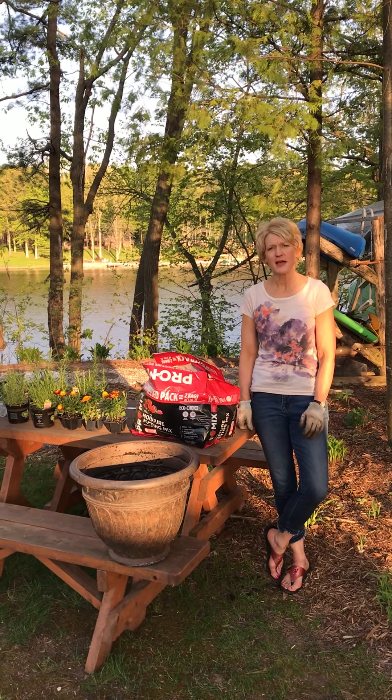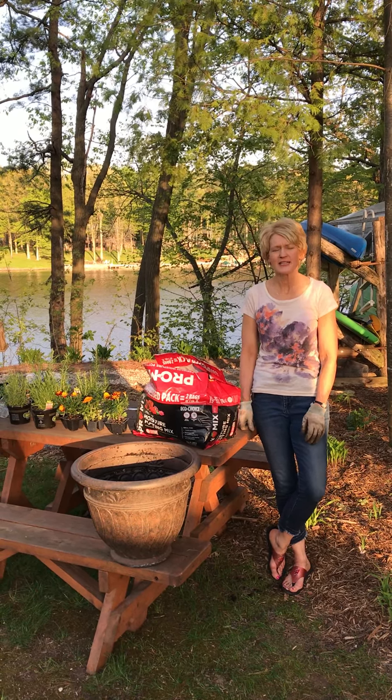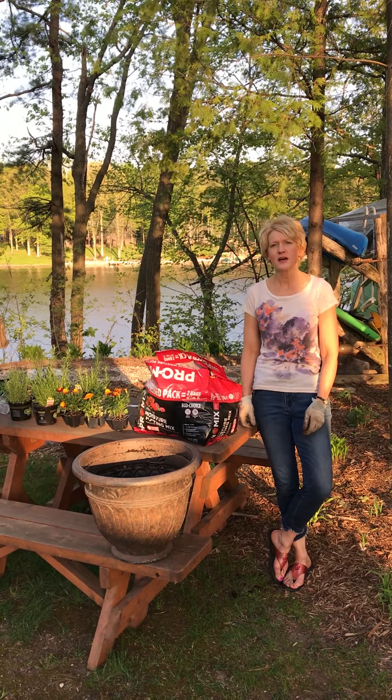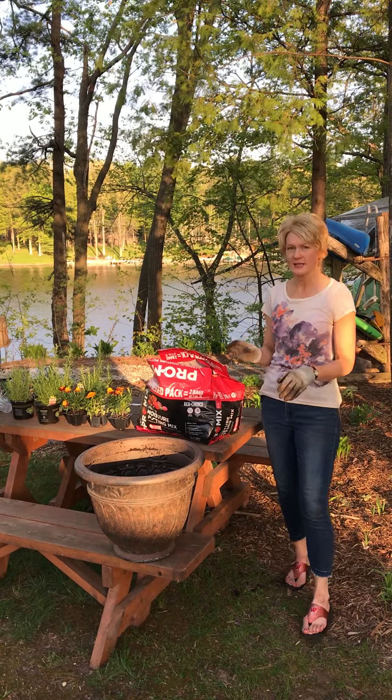Hi, welcome to the Shawano County Library's Gardening Tips and Tricks. My name is Pam and today we are going to make a do-it-yourself mosquito repellent planter.